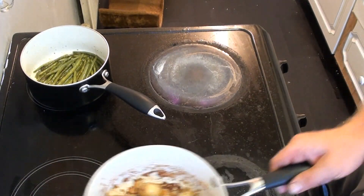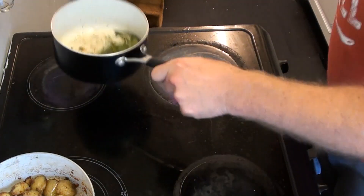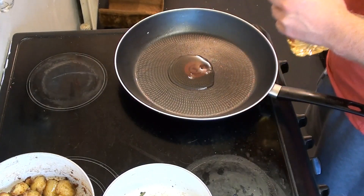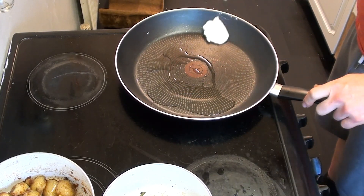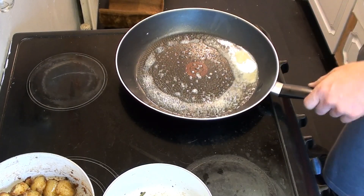Once I'm happy with the potatoes and the beans, I'll put them both to the side to rest and then get the pan ready for frying these sea bass fillets. First things first, I bring the pan up to temperature getting it nice and hot, then put some oil in, a bit of butter, and a bit of salt and pepper for the fillets to go into.